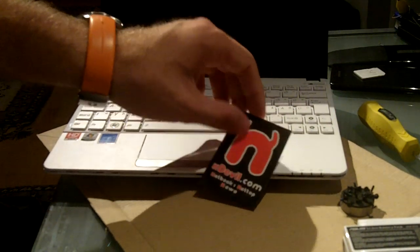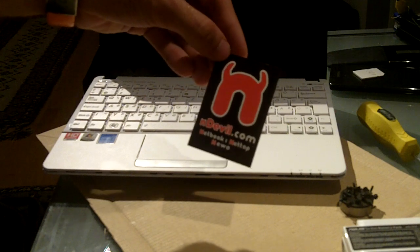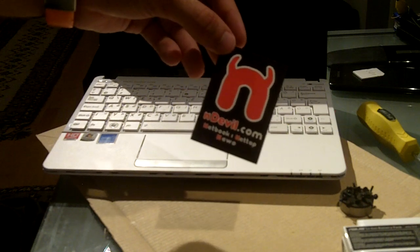You're watching Endevil TV with the ASUS EPC 1015B RAM upgrade. My name is Balazs Gaal and I will help you upgrade your hard drive.